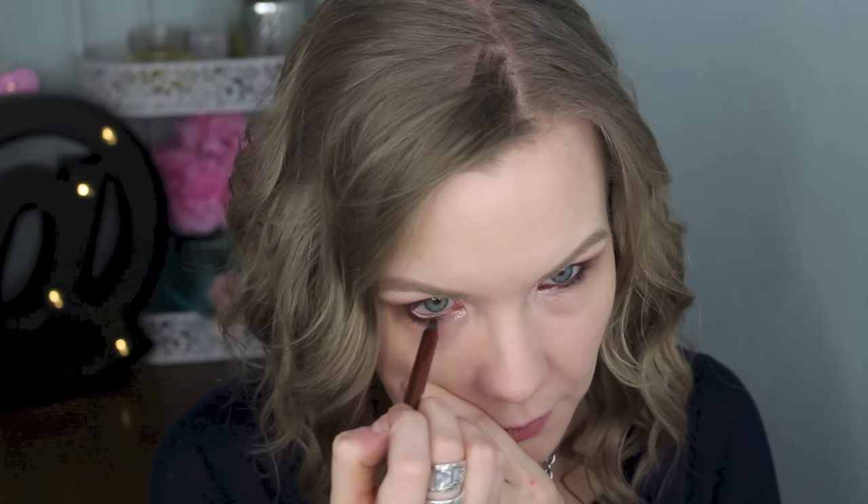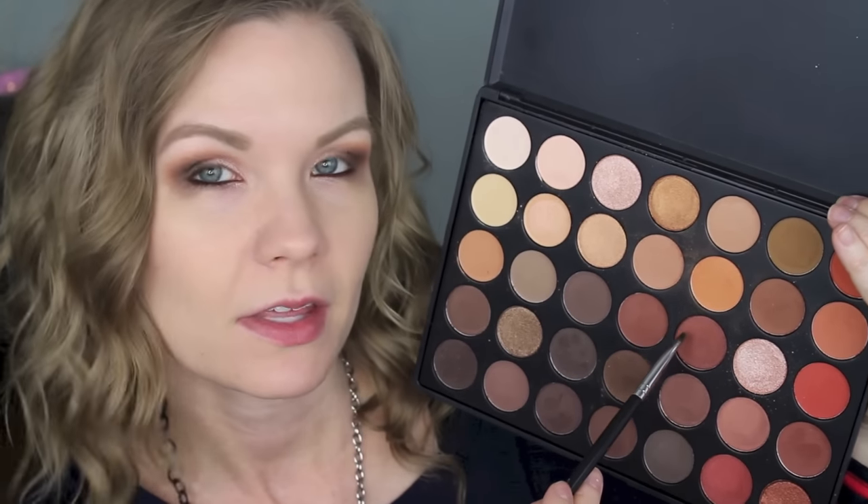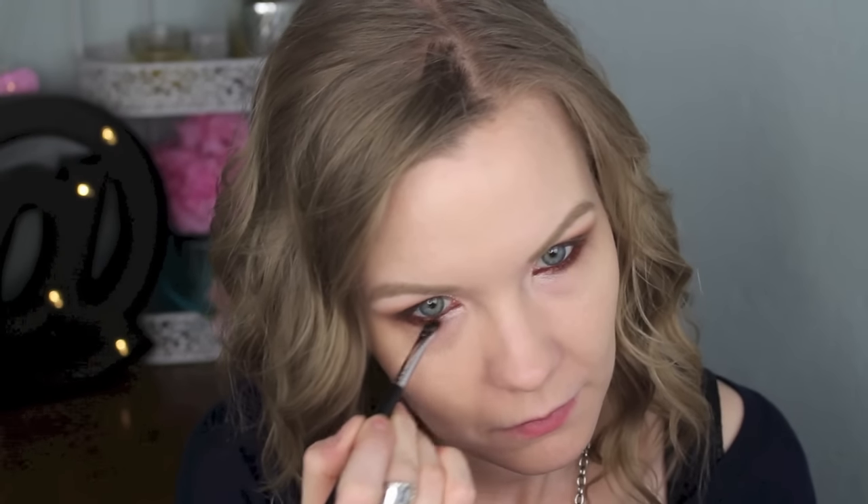For my lower lash line, I'm going to use my Rimmel Scandalize pencil in brown and line the outer half. Then I'll take the NYX Slide On Glide On pencil in Golden Bronze and apply that to the inner half of my lower lash line and my waterline. I'll go over those two areas with matching shadow colors using my Sedona Lace EB21 brush, then add a little brightness to the inner corner.